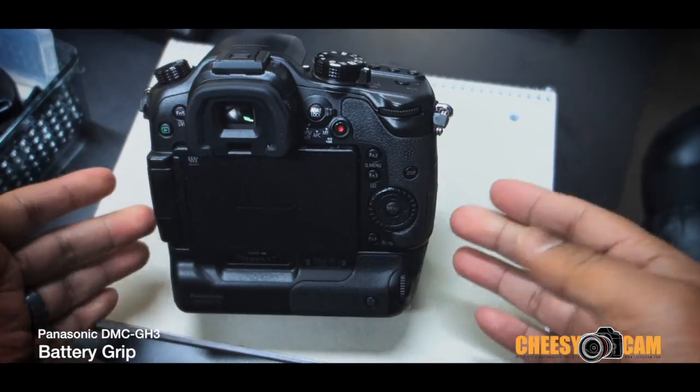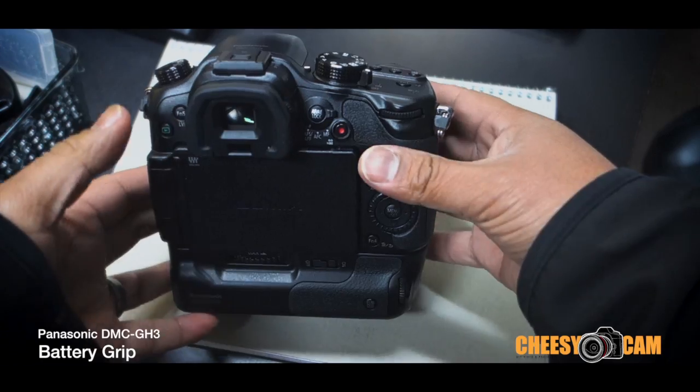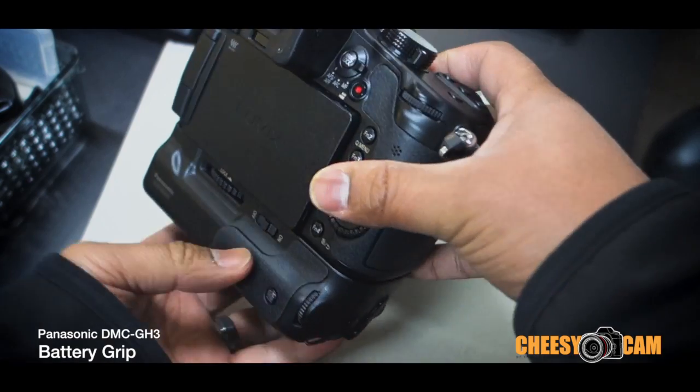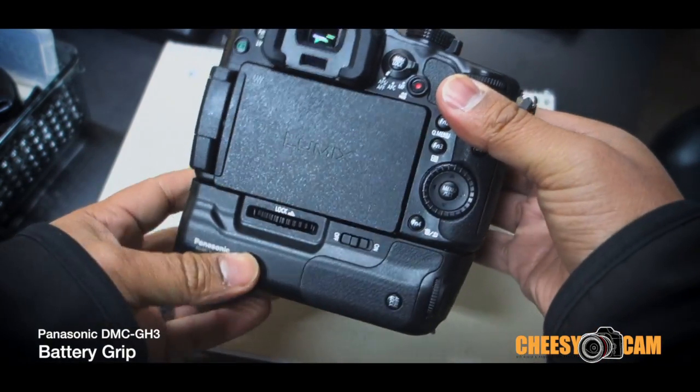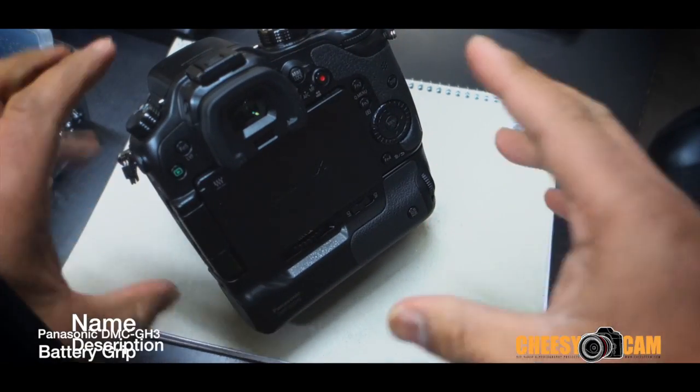For video, you can benefit from having the dual batteries for extra run time. It also balances the GH3 a little bit more because it adds some additional weight and height, so you can use other accessories that the GH3 might be limited to because it's so small.